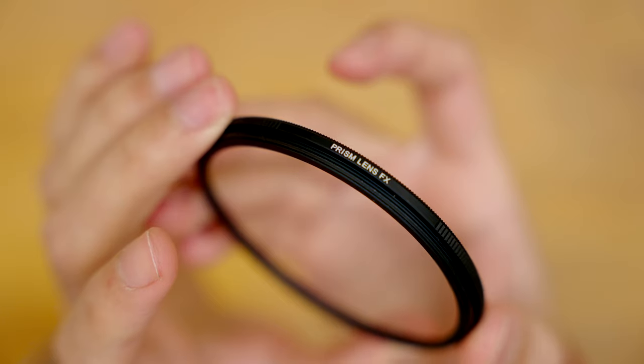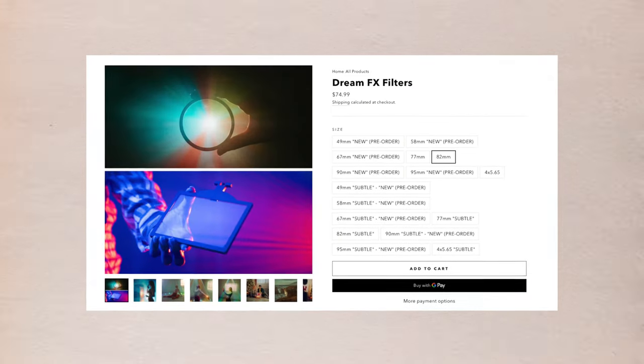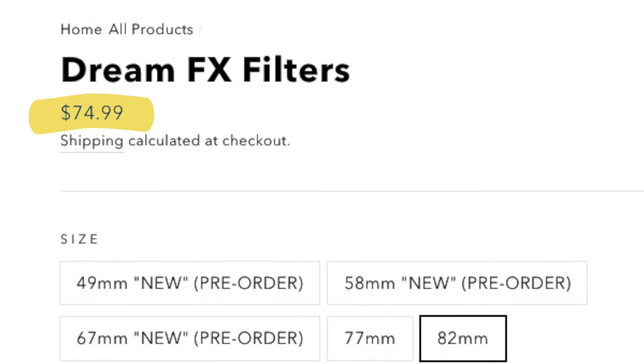Don't worry — I haven't shattered your dreams just yet, because many other filter companies make their own cheaper versions, and in my opinion they're basically just as good. The subtle DreamFX filter from Prism LensFX is an example of one of these alternative versions, which for the 82mm size will cost you 75 dollars, or approximately 68 euros.